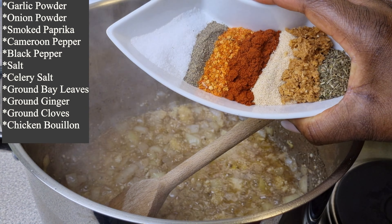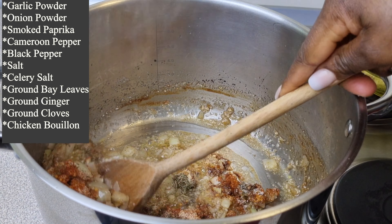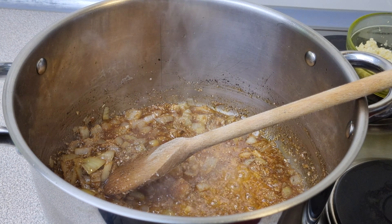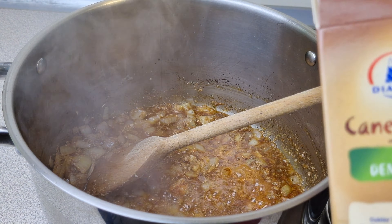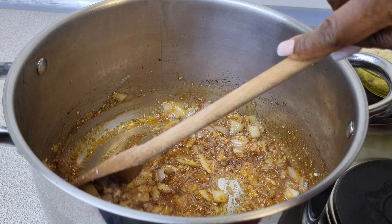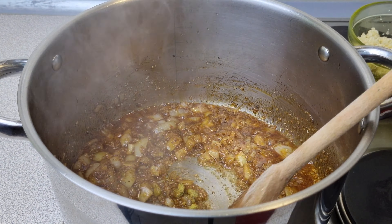While you're there, add in all the dry ingredients and give that a good stir. Then add in some brown sugar — I'm going to add two tablespoons of brown sugar. After that, add in one chicken seasoning. The idea is just to fry all of these ingredients for a few seconds.